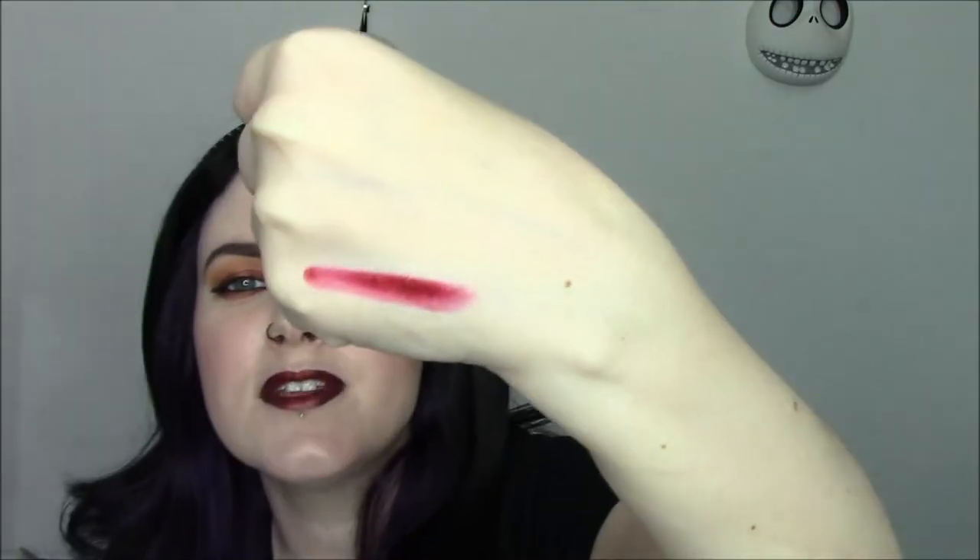This is Black Metal Dahlia. I've been wearing it a ton this fall. I'm going to put a tiny dot on my hand and smear it out — so here's a tiny dot, teeny tiny. It's like a blackened burgundy with red pearl. I think it's beautiful.